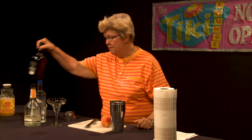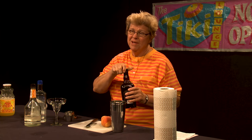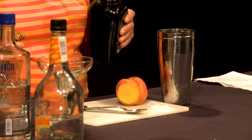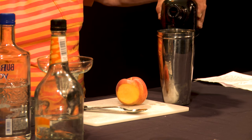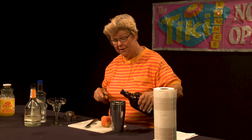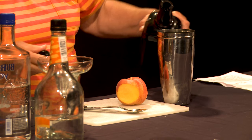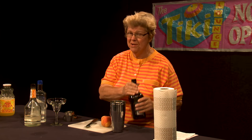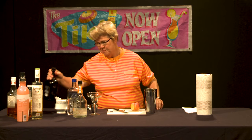And then I'm going to add some Cherry Heering, which is decidedly not an inexpensive liqueur. It's made in Denmark and it's a lovely liqueur, but it is not inexpensive by any stretch of the imagination — you'd better have somewhat deep pockets to buy it and use it judiciously, because we don't want to waste what is truly good.